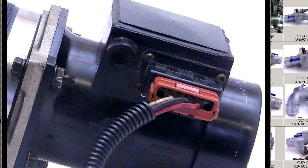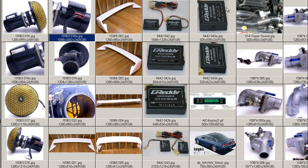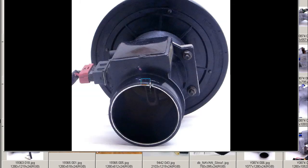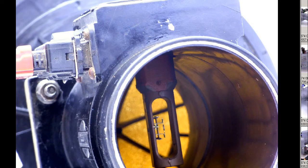Close-up of the plug — you can see the plug in great condition. A very good, nice, tidy unit from the back, from the engine side. We can see the mesh has been removed, and this gives us a good view of the filament. You can see the filament there, intact and in good condition. Looking through the filter, the filament is in 100% condition.